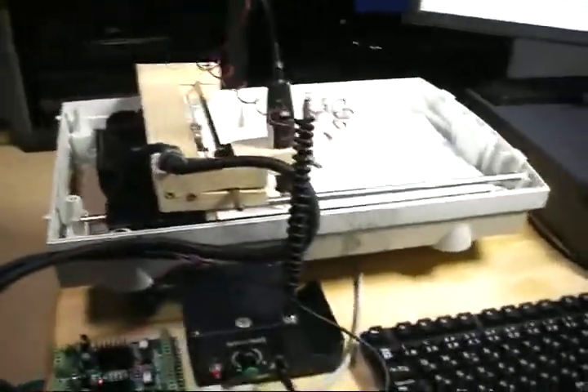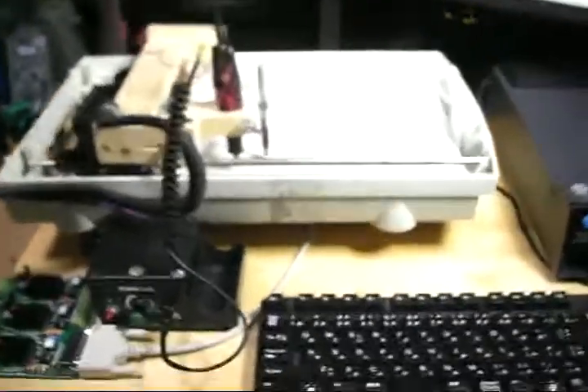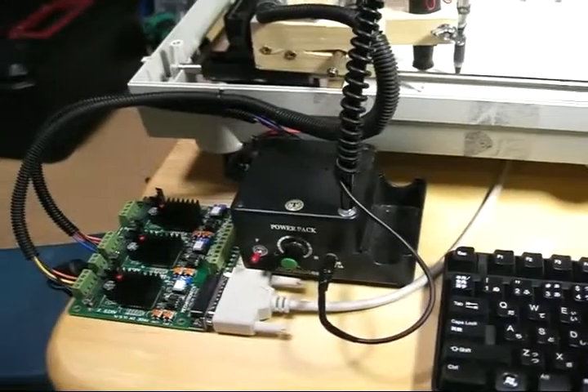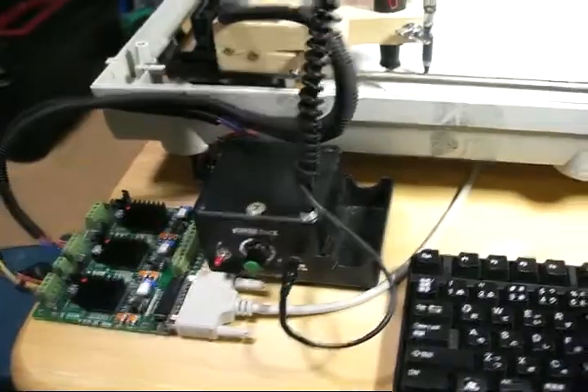Hey everyone, here's my Golden Week project. This took me about two days to put together. It's actually a jumble of wires and parts, but it's a two-axis plotter slash miller.